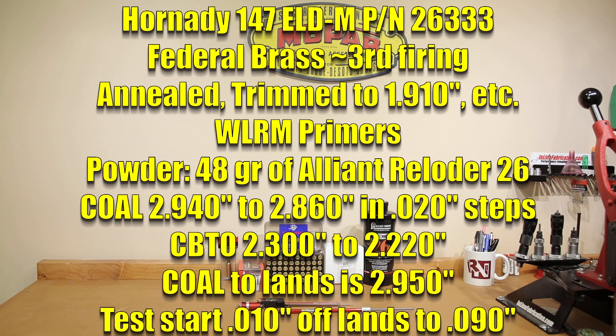Our testing today is going to involve the 147 grain ELD-M Match by Hornady, Alliance Reloader 26, which we just did some velocity testing on a few weeks ago. New to this combination is going to be this Federal Brass. We've had this Federal Brass laying around, and the case volumes between the Hornady and Federal Brass are very similar, which is why we decided to use it for today's testing.